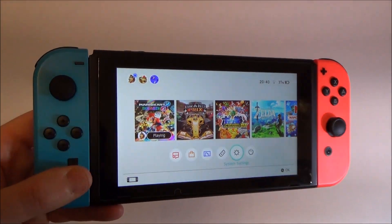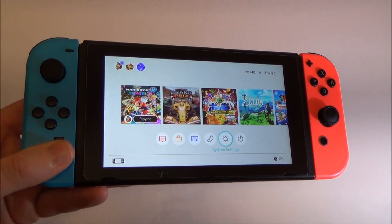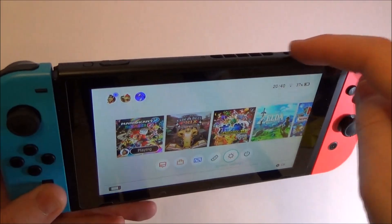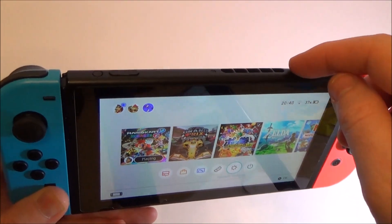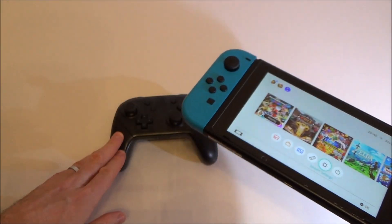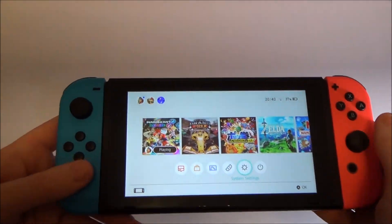If you would like to turn off the vibration on the Joy-Cons and the Pro Controller, you can do this via the system settings. You might want to do this because if you're playing in a very quiet environment, even if you have the volume turned right down or your headphones in, you will still hear the Joy-Cons and the Pro Controller making their vibration. For example, in Mario Kart, every time you pick up a coin it sounds like you've picked up a coin.